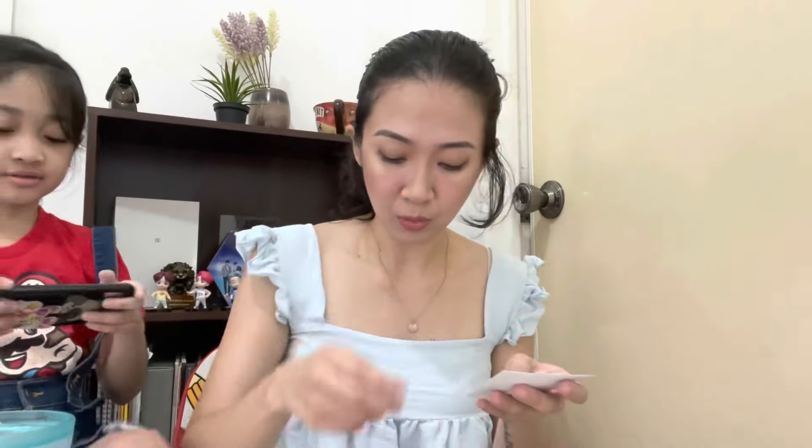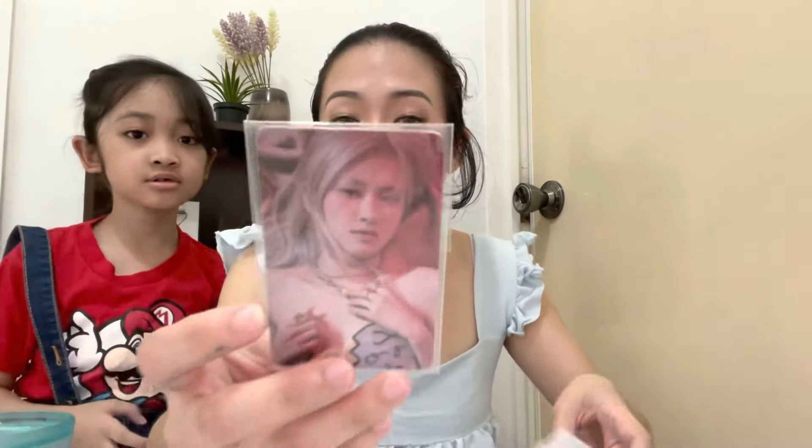Rosé's my favorite! Rosé's your favorite? Mm-hmm! So this is what I got. Ta-da! Wow, first single album — Rosé. Wow!